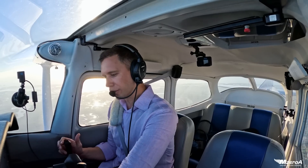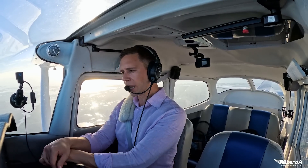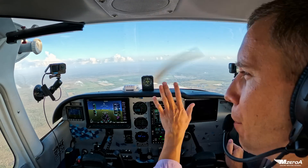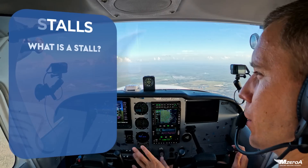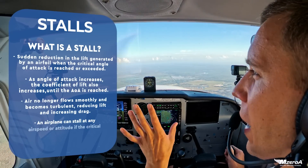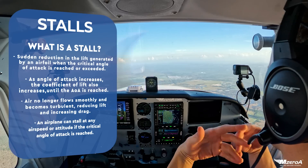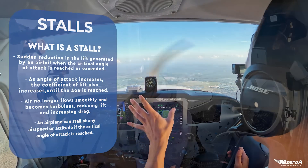I had a very wise instructor — back then it was PTS, now we fly under the ACS — and she said, 'Jason, nowhere does it say in a power-on stall we have to go full power right off the bat. Eventually we need to work our way that way, but for now, build your way up to that.' And that's what I want to show you here today.